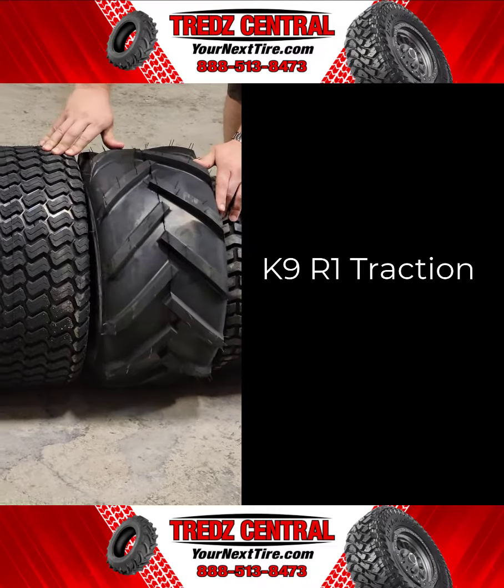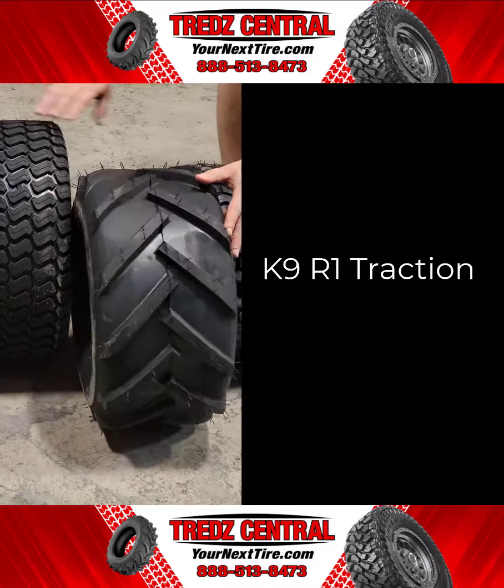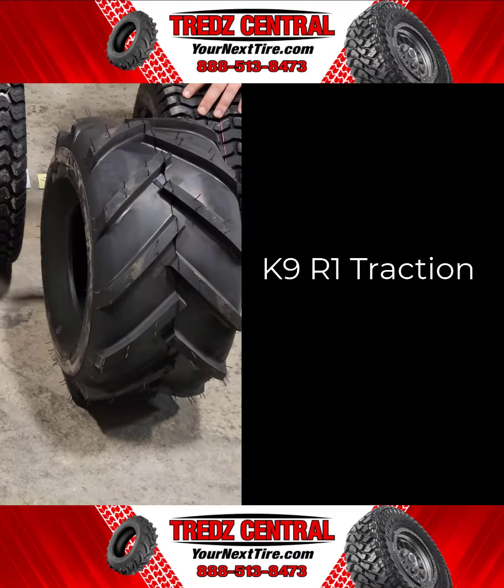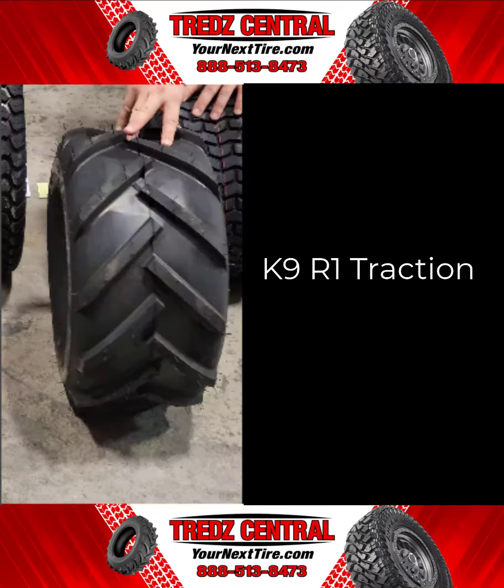The K9R1 Traction is a versatile tire with a bar tread design for improved traction and stability on various surfaces. It's durable for rough terrain, capable of supporting heavier loads, and if used on the work site, makes a good value for the money. These are most often found on garden tillers and trenchers. This tire line is the right choice whenever the application requires substantial traction.